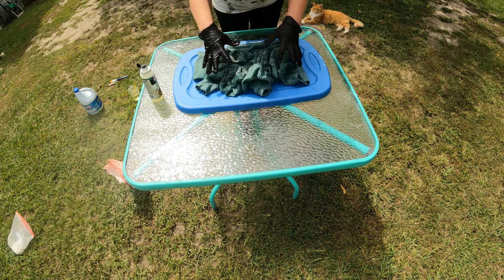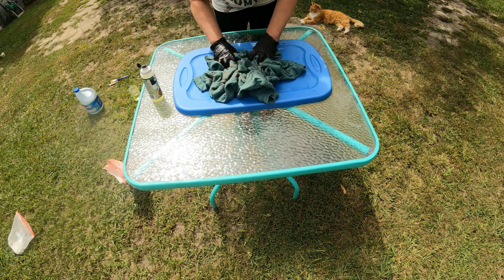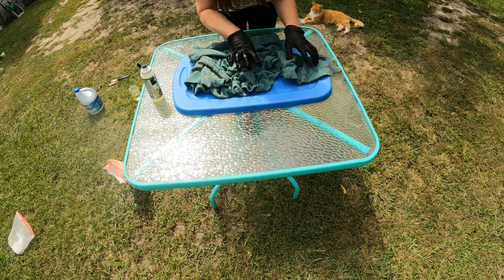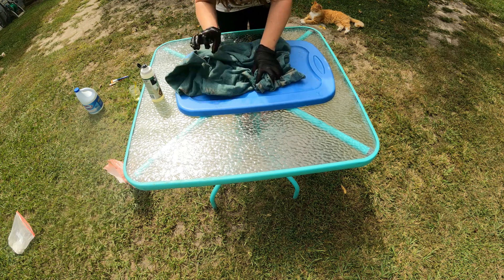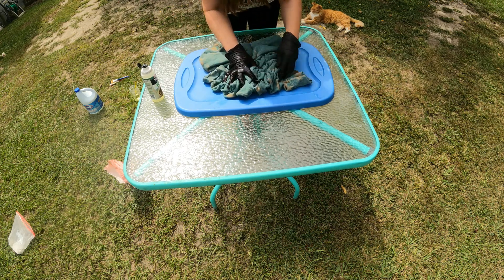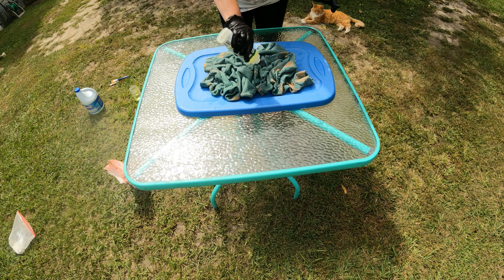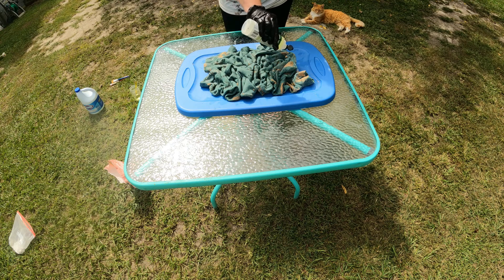Scrunch it up again as best you can with gloves on. Sometimes you might have to open it back up, make sure your sleeves are on the right side, then scrunch it up the best you can. Like I said, these sweatshirts are kind of hard to scrunch — this is only my second time trying to do a sweatshirt, so if you know any tricks let me know.